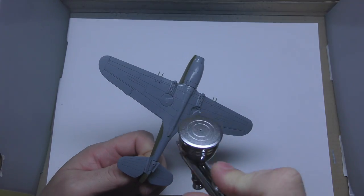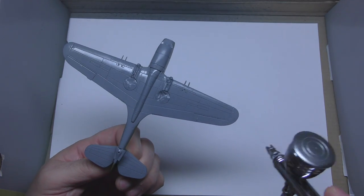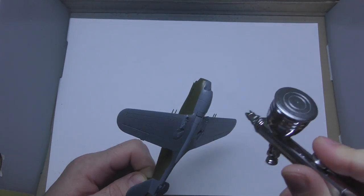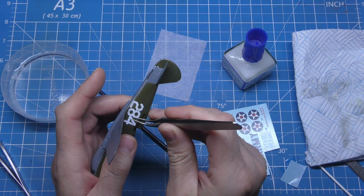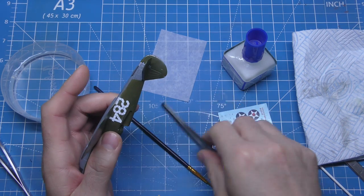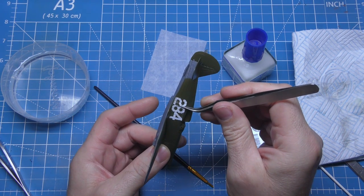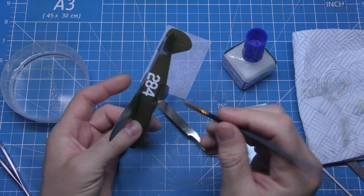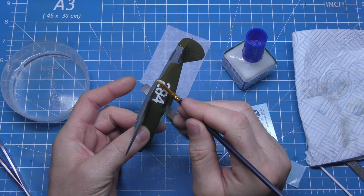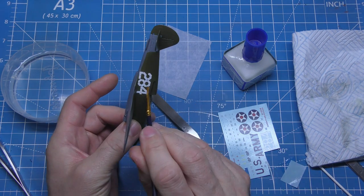Once they've dried, as you can see here, I'm whacking on a nice gloss coat ready for decals. You don't have to do this, but I find it stops silvering. And the decals — as you can see again — lovely decals, nice crisp clear ones. I just move big ones about sometimes using my brush or my tweezers, and try and push out any excess moisture with Mr. Mark Setter.